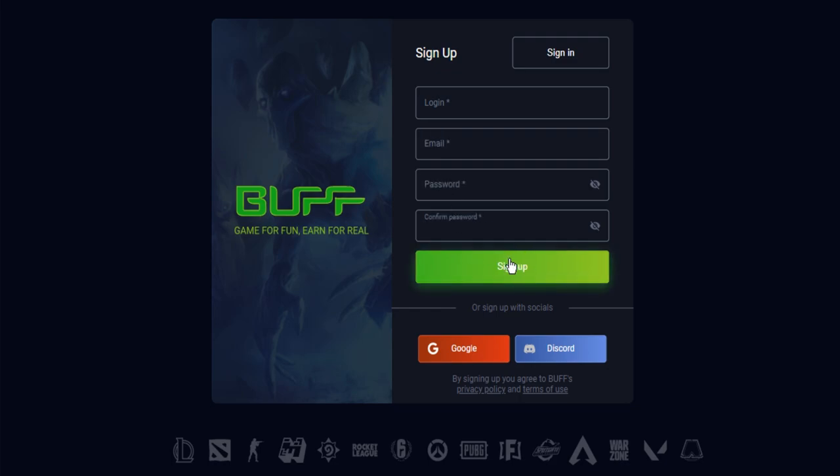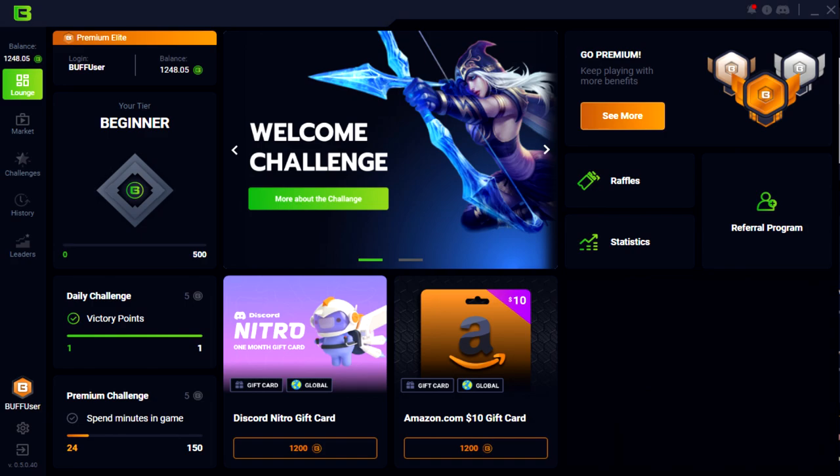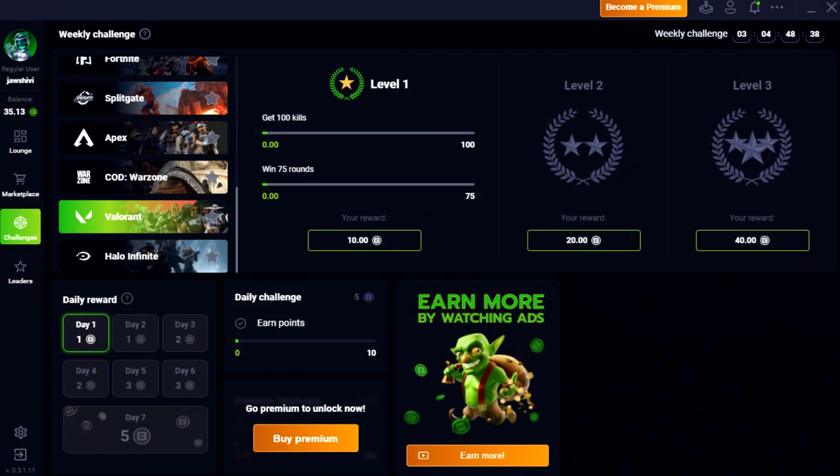Keep in mind, you can make an account using your Discord account or Gmail account — whatever you want to use. Upon signing up, you'll be greeted with the lobby where you can complete challenges, earn more points, and buy more codes. Doing challenges are super efficient — they're really easy to do and you can earn way more points. These challenges are available for a bunch of different games including Valorant, Dota, and League of Legends. So if you want to get more points way faster and easier, do your challenges.